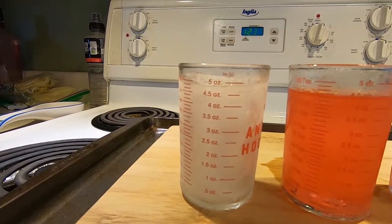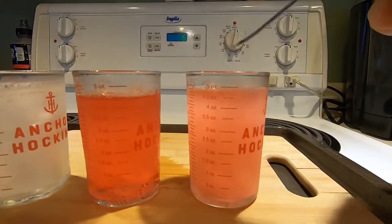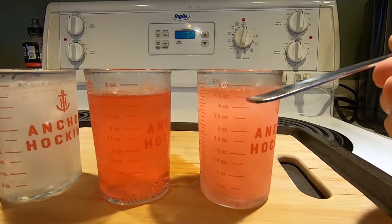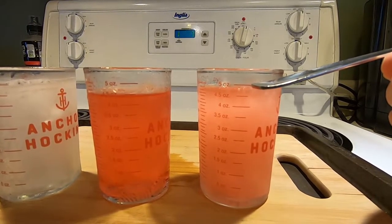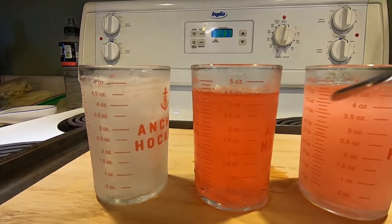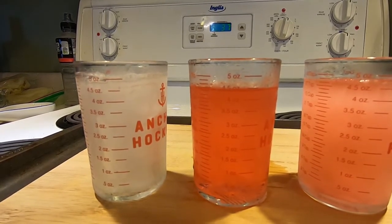As you'd expect, water expands when it freezes. Now jumping over to the 50-50 mix — as you can see, it has expanded beyond the four-and-a-half ounce mark, a little more than halfway between four and a half and five. And over here with our 100% antifreeze, it's still sitting at four and a half.